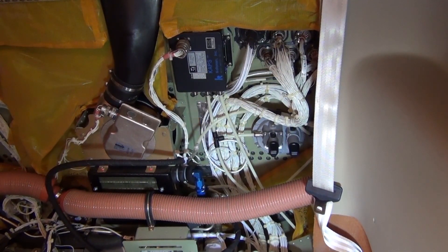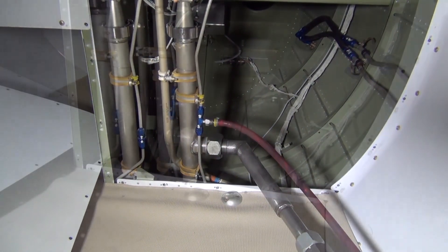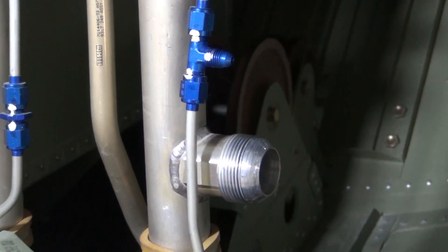Once the pressurization controller is reconfigured, we will reconfigure the cockpit and install the cabin interior. At this point, we will remove the cabin bleed air inlet line and the cabin pressurization sensor line and install the caps that were installed prior to the test.